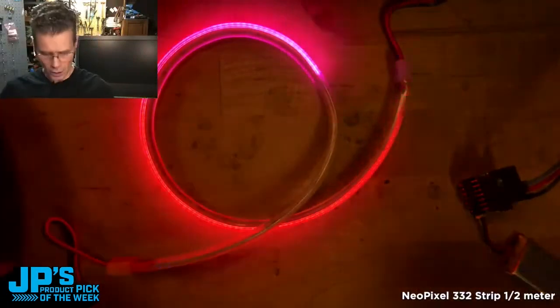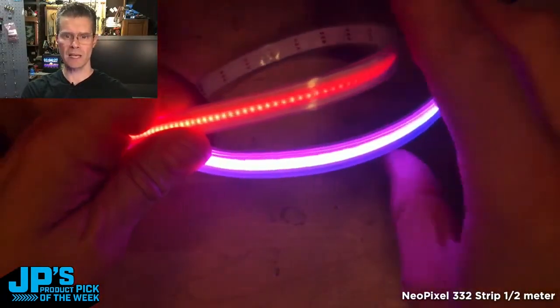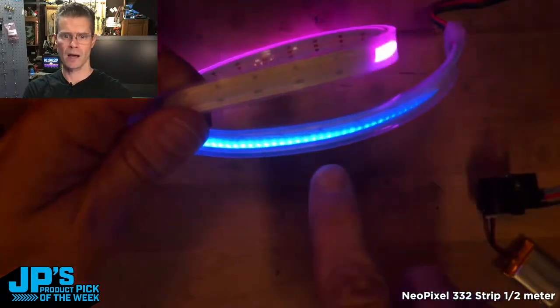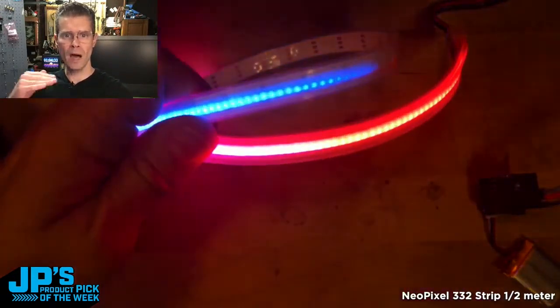As you can see here, you get a really nice, nearly solid display. You can see as they dim there, they will start to reveal the trick, but at more moderate brightness levels,